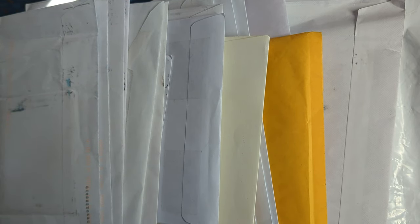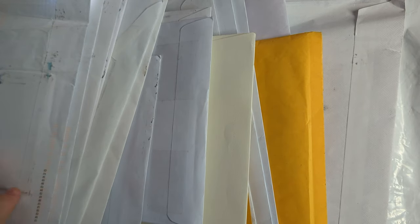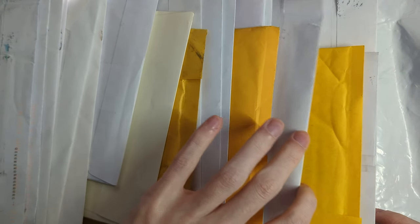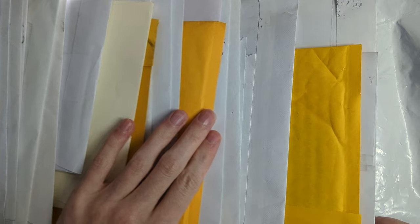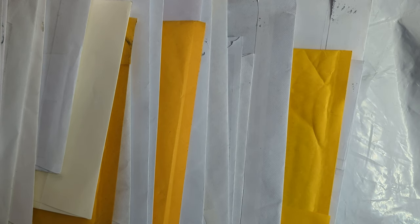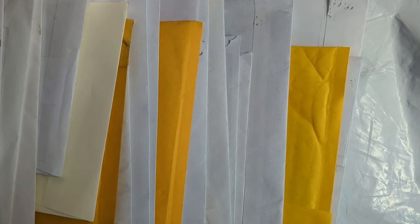Hey guys, it's Cardthrone back with a mail day video. I don't remember exactly what I bought, but we have a lot of packages here, mostly from TCGPlayer, probably a few from eBay also. I will go ahead and cut into all these and pull the cards out, then we'll show off what I received today and check the conditions.